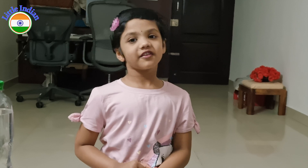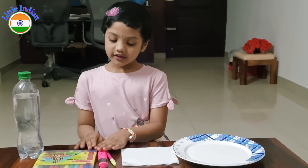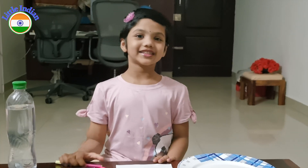Today I am going for an experiment. For this experiment, we need tissue paper, sketch pens, plate and water. Let's get started.